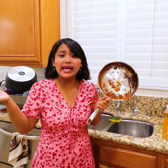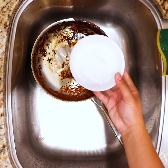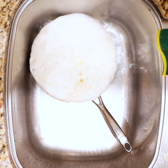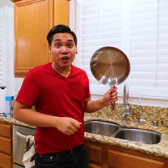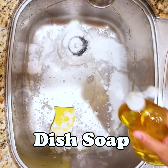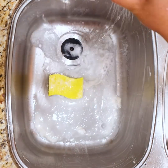John, can you help me? I can't clean the pan. No problem. I will help you. See, Joyce? The pan is so clean now. Wow, it looks brand new. But can you help me clean the sink too? No problem. Everything is clean now. Check it out, Joyce.